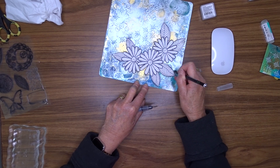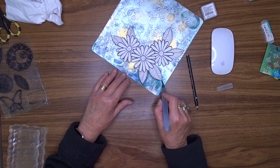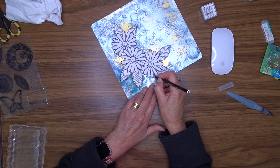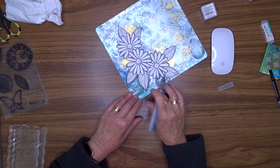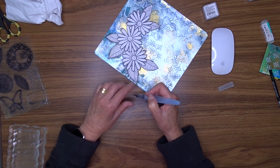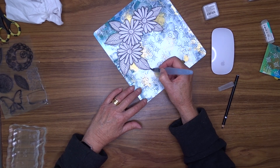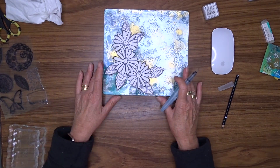My problem with art journaling is I generally get too heavy-handed and end up with a dark page instead of a light one. In this particular case I am taking it very easy with the shading — I don't want it to overpower, I just want it to be there and stay in the background. I'm going to go around the whole set of embellishments in exactly this way and I'll be back when I finish.